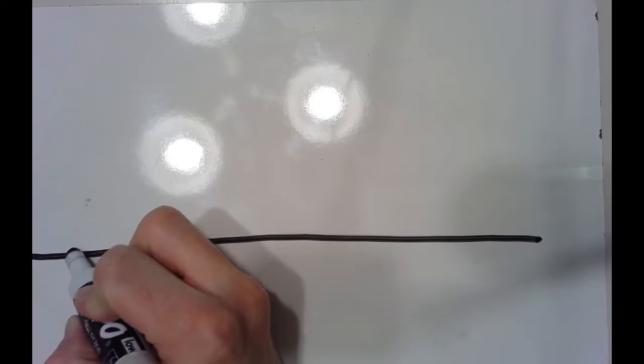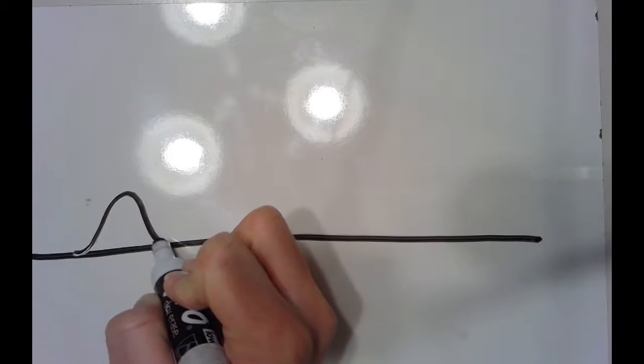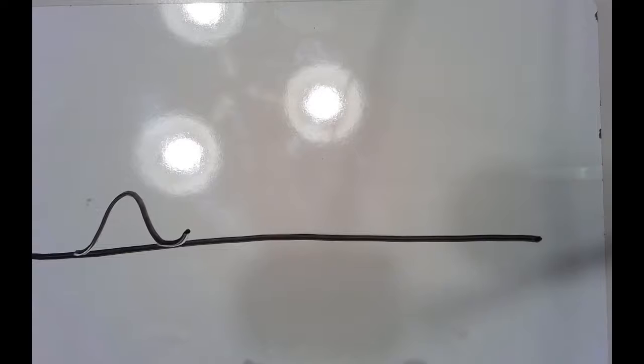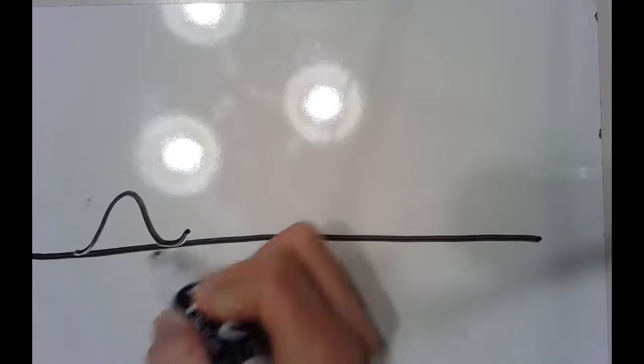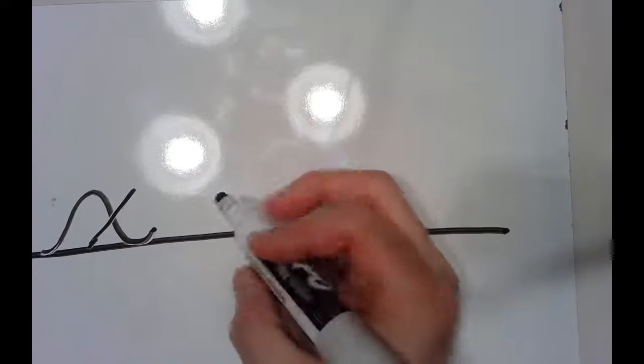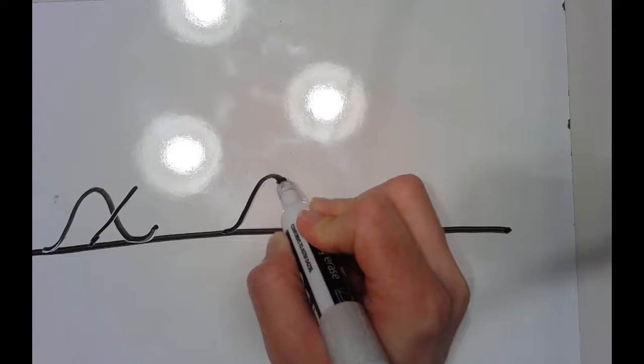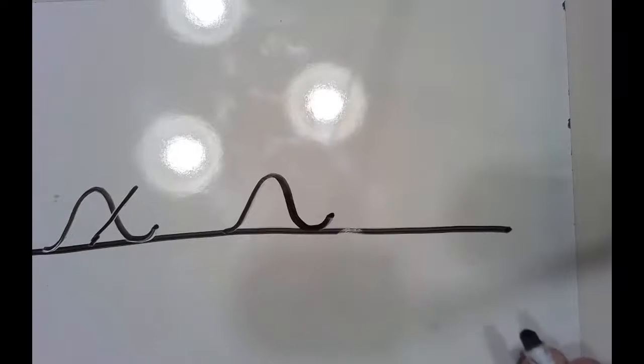Lowercase cursive X. We're going to start on the bottom, slide up and back down to make a little hump, and this time we're just going to make a little hook. Then we actually pick our marker up because we have to cross our X over. This is one of the rare cursive letters where you will pick your marker up to form part of it. Starting at the bottom, slide up and back down to make a hump, make a little hook, then cross your X like this.